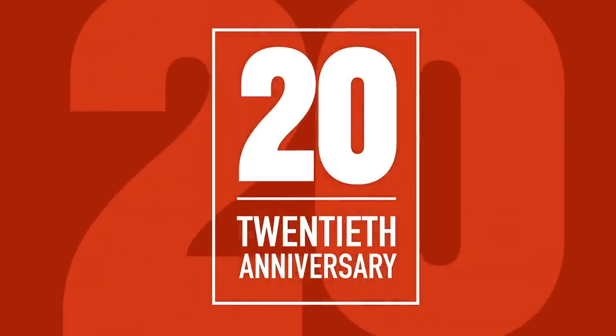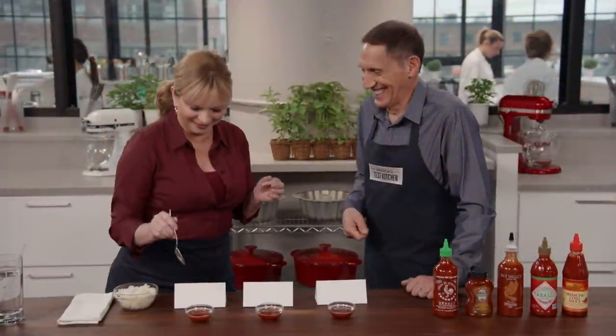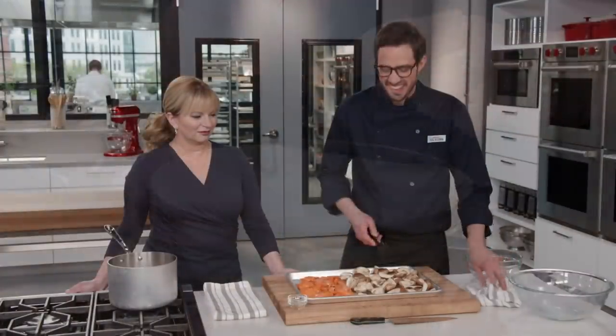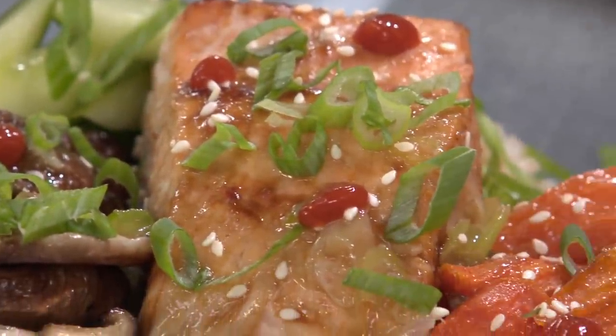Today on America's Test Kitchen, Becky cooks Julia the ultimate roasted chicken with harissa mint carrots, Jack challenges Bridget to a taste test of sriracha, Lisa reviews healthy gadgets all under $20, and Dan makes Bridget a picture-worthy brown rice bowl with vegetables and salmon. It's all coming up right here on America's Test Kitchen.